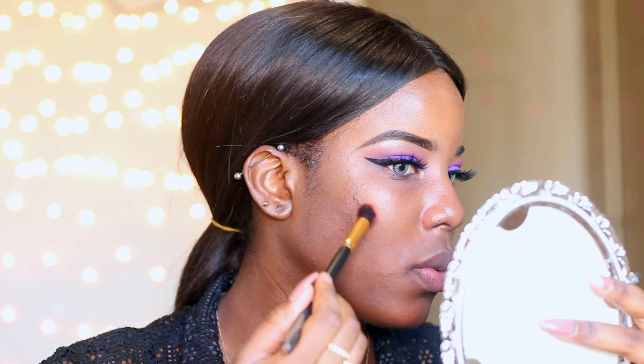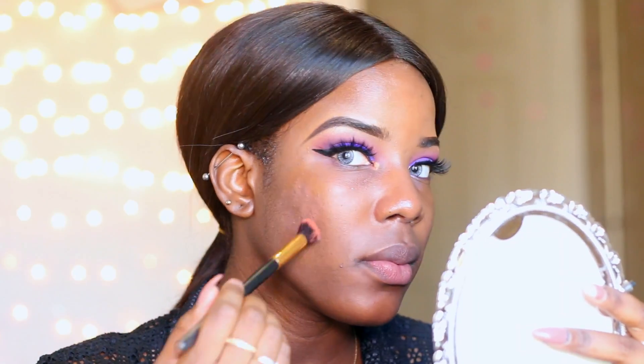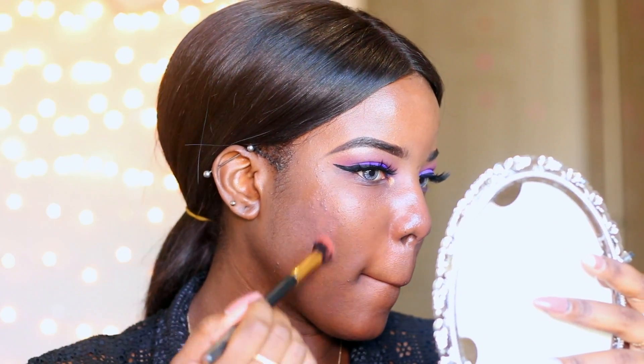I'm going to be color correcting using the orange shade from my MAC Conceal and Corrector palette.